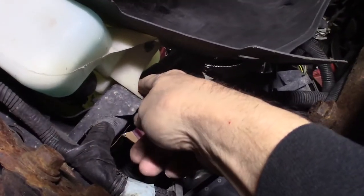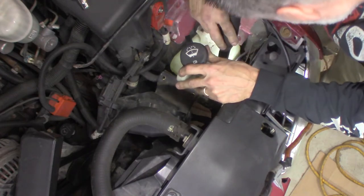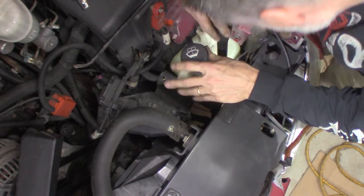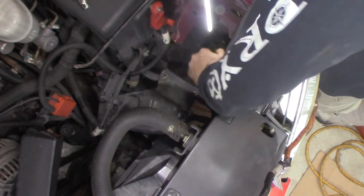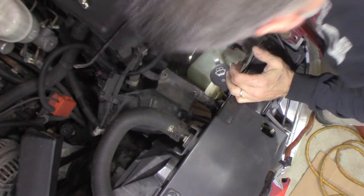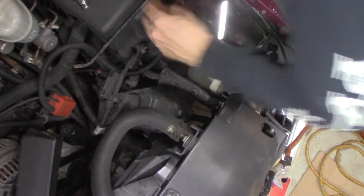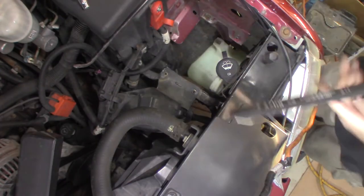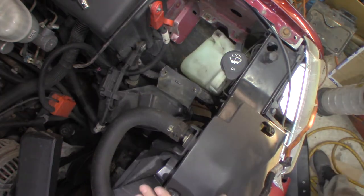We're going to take this 10mm out first. I'll push these two push pins out and then I think we'll be able to move this around and get at the electrical connectors back here for the pump. I can see the clips but can't quite get to them. I can go down a little because of the flexibility in the line. Let me go underneath and see if I can get those two electrical connectors out.